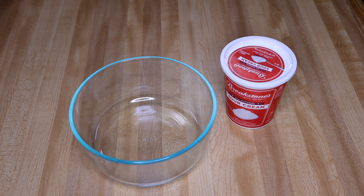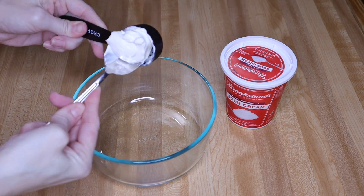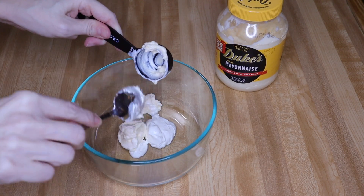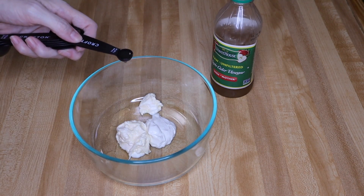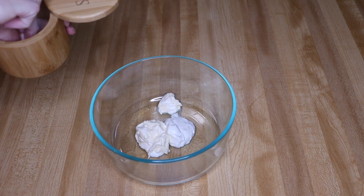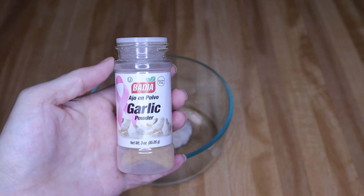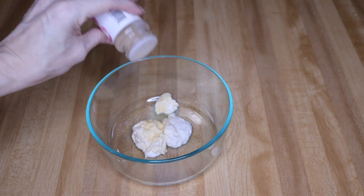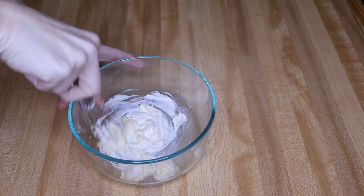I'm going to mix up the dressing. I need one eighth cup of sour cream, one fourth cup of Duke's mayo, and one fourth teaspoon of apple cider vinegar. I'm adding some pink salt — that's personal preference, so add as little or as much as you want. An optional ingredient is garlic powder; I'll add just a dash of that. Now I'll blend these together.